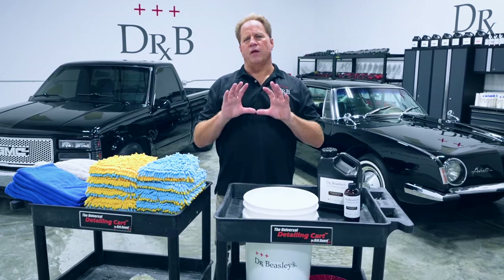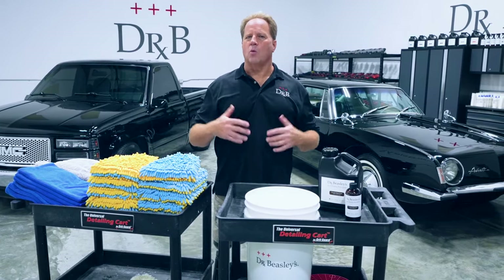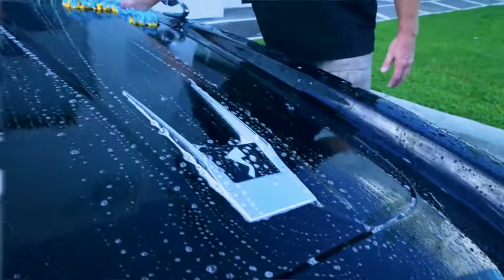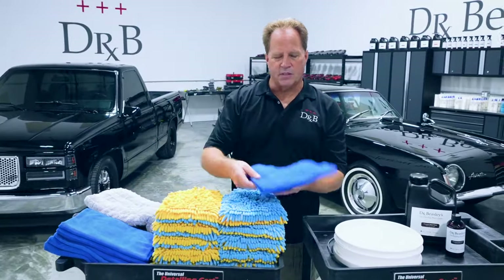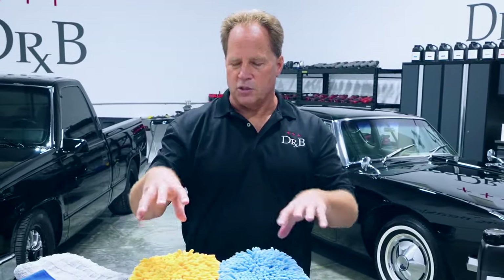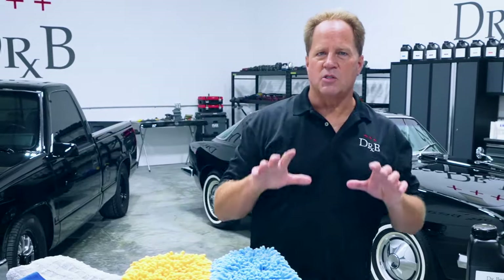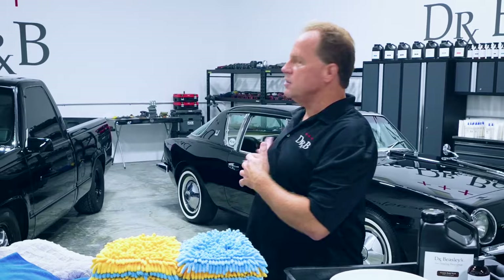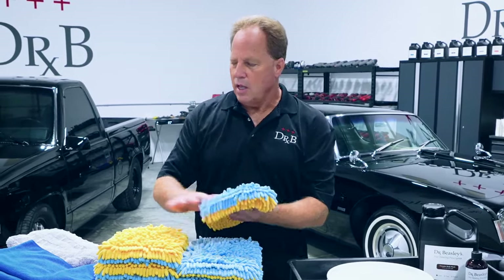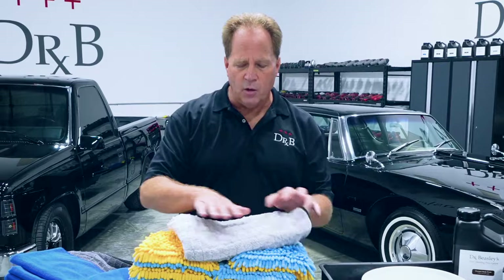In the big picture, the way we touch our car the most is three ways: we wash it with a wash mitt, we dry it with a drying towel, and we use some sort of microfiber towel to do things like apply a spray detail or wipe off a polish. The most important thing I could ever share as far as keeping a flawless black finish or any kind of finish is to first inspect anything that's going to touch the paint with your eyes and tactically with your hands, and make sure that there are no contaminants you can see or feel.